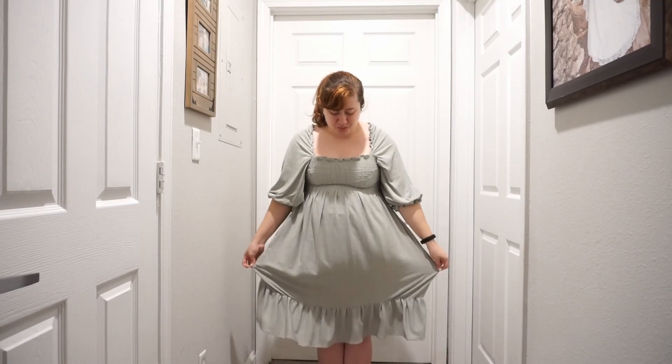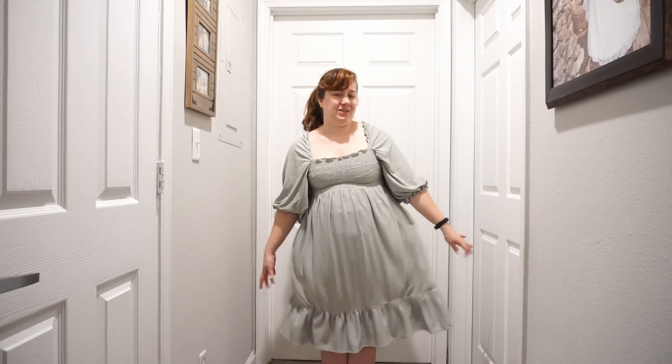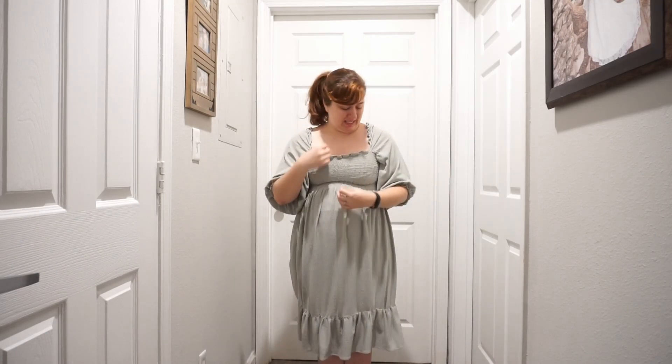First off we have this little number which I love but I don't wear very often, mostly because there's just a few fit issues that kind of drive me a little crazy. I can feel them and I feel like there's mistakes in this that I think other people can see — they probably can't. I have worn it out a few times, it's just not something I wear in public even though I probably could. It's just a personal thing.